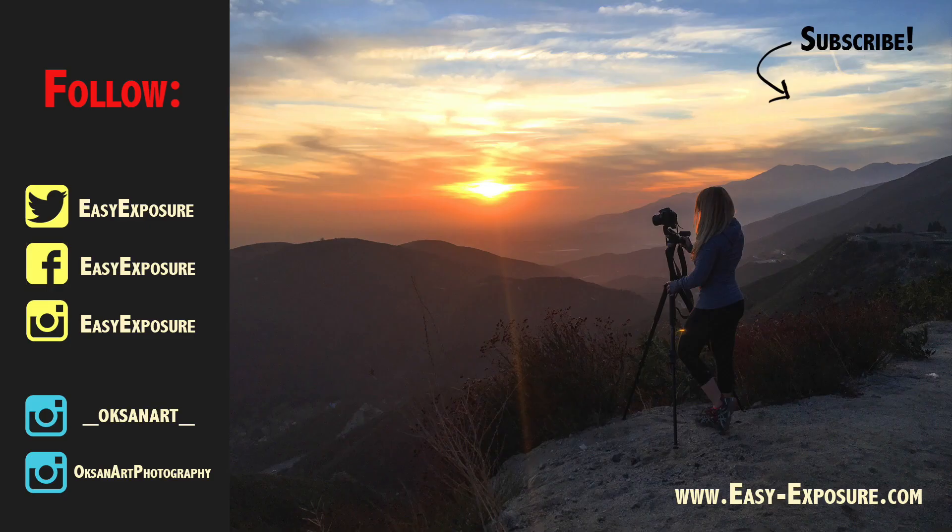Please click to watch part 3 about image quality. And don't forget to subscribe, follow, and check out my website easy-exposure.com.